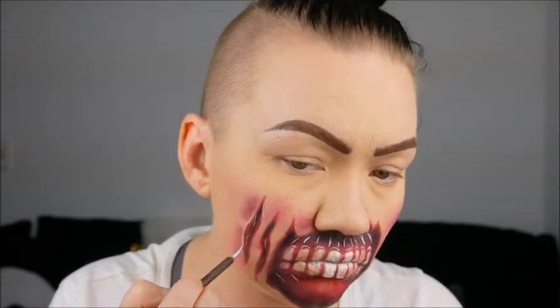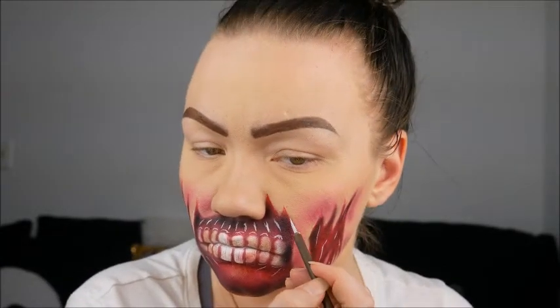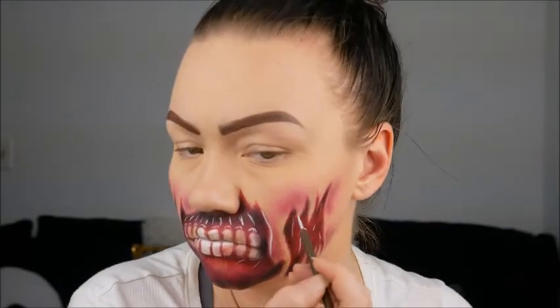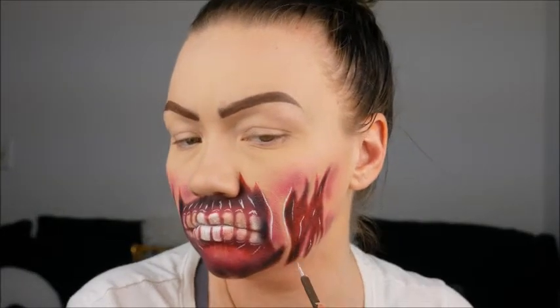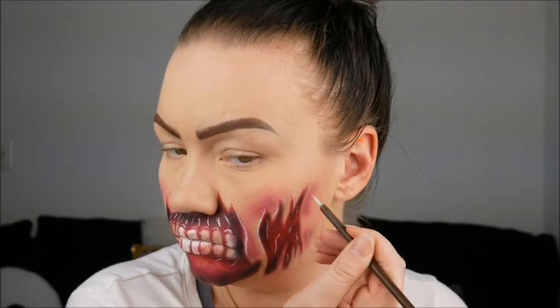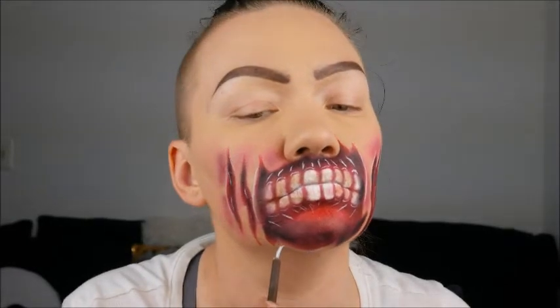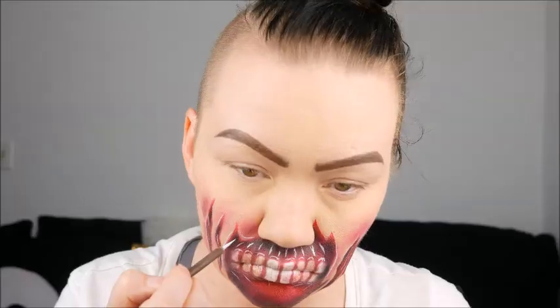Here is where I started to do the edges of our wounds — between where the depth of the wound was and the irritation — just to give some highlight points so you could see where the highest point of the skin would be. Because if we had an open wound, those edges would be sticking out farthest away from everything, so they'd be the highest point where the light would hit. I'm just going through and highlighting a few spots that I thought would need it.